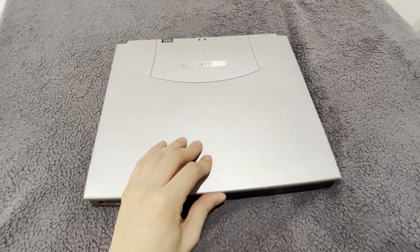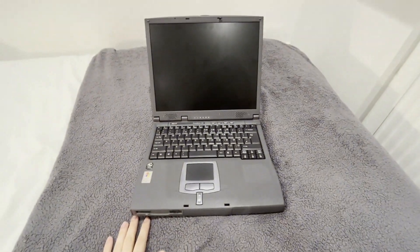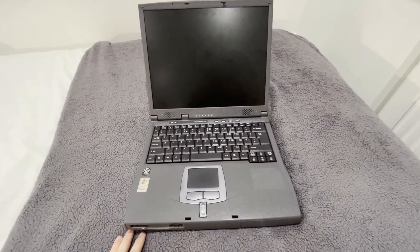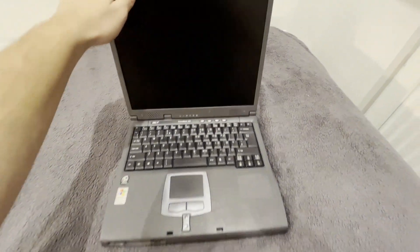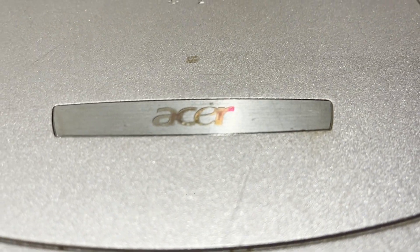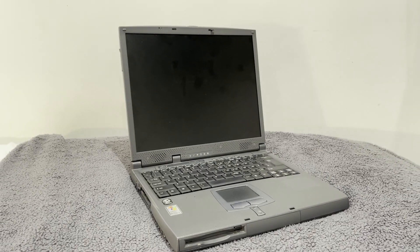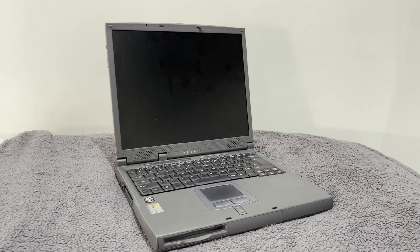So this is what three great British pounds can buy you — a 20-year-old brick of a laptop with a Celeron in it. Considering that modern Celerons were bad enough, how bad can a 20-year-old Celeron possibly be? The only way to know is by trying it out, but this laptop is untested and it doesn't even have a hard drive, so we need to make sure that it works before we go out and buy a hard drive for it. So first things first, does it turn on?